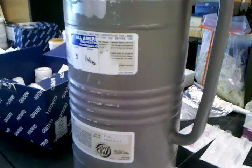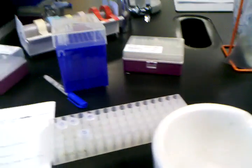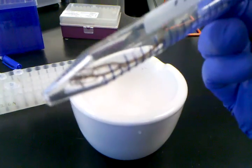Hey folks, today we're going to teach you how to disrupt tissue samples using liquid nitrogen. Get your tissue sample, which in this case is plant roots.